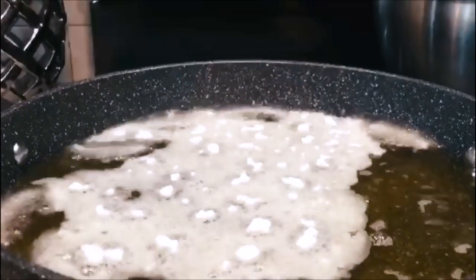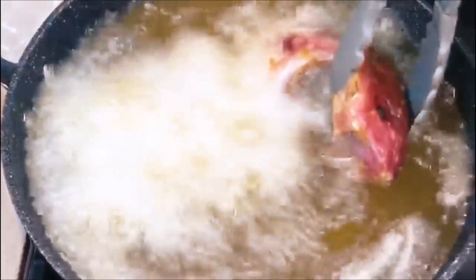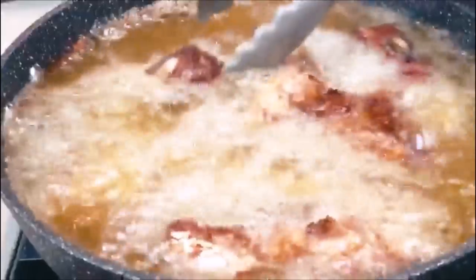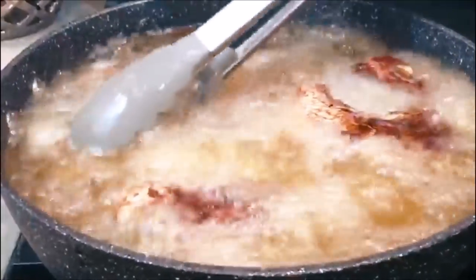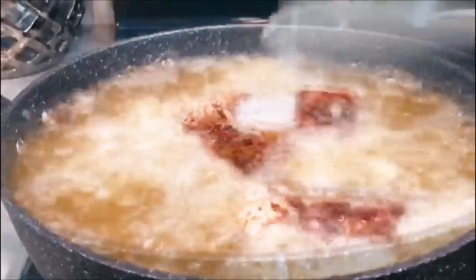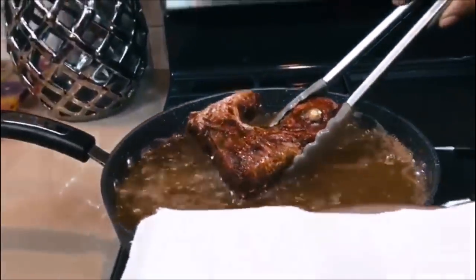The oil is now heated — we know that because we added some onions to it to flavor the oil and to test it. I've sprinkled some flour into the oil prior to immersing my fish so that it gets crispy on the outside, stays juicy on the inside, and doesn't stick to the bottom of the frying pot. A trick I learned from Sweet Agile — you have to check her channel out, she is amazing. Fry the fish until it is nice and crispy, about 10 minutes per batch.